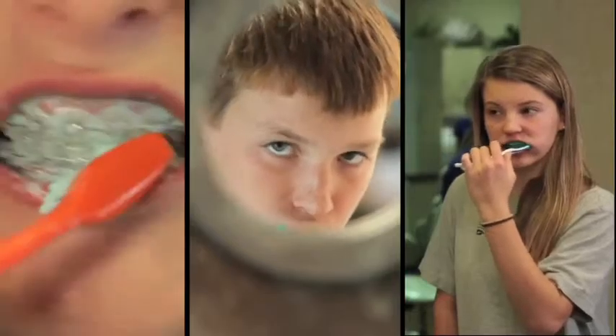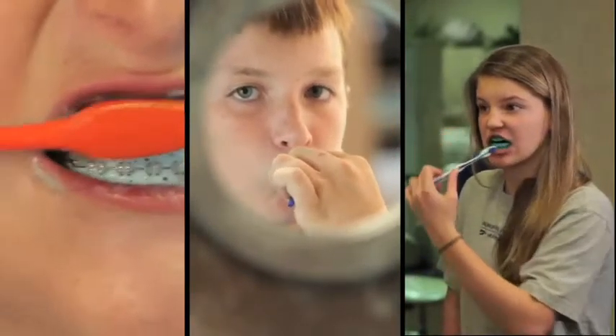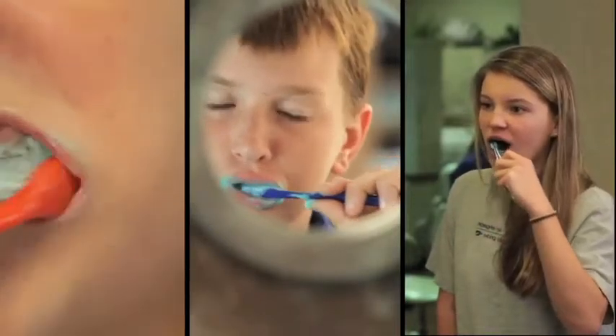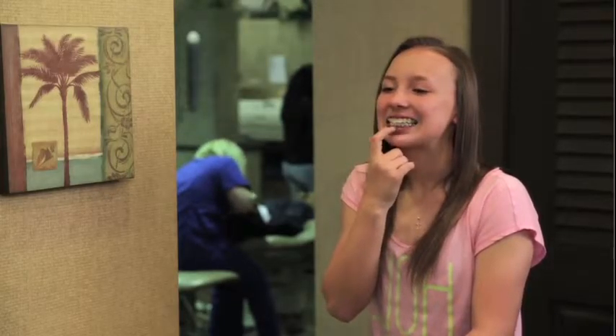With regular brushing, Plaque HD fights cavities and helps prevent gum disease. Patients love the one-step, easy-to-use formula. Parents and doctors love the way it removes plaque, and the way it removes any question about whether or not the patient is taking good care of their teeth during treatment.